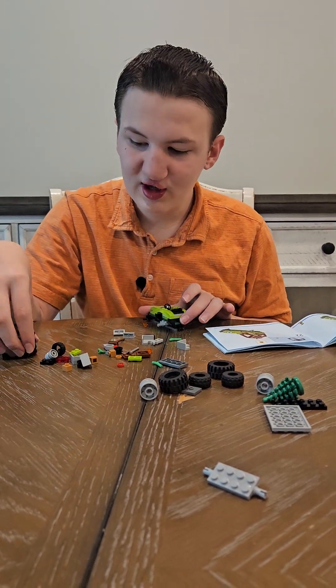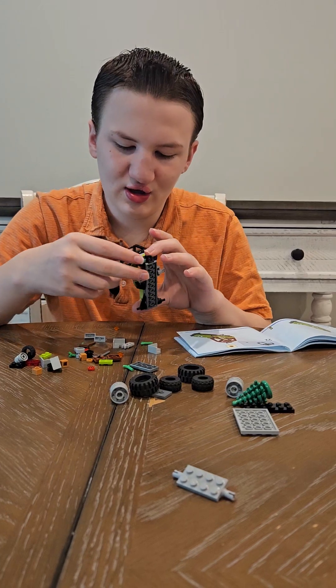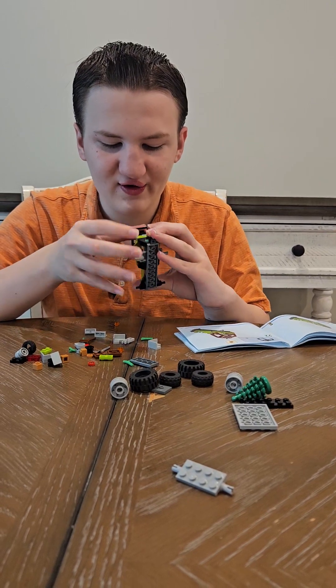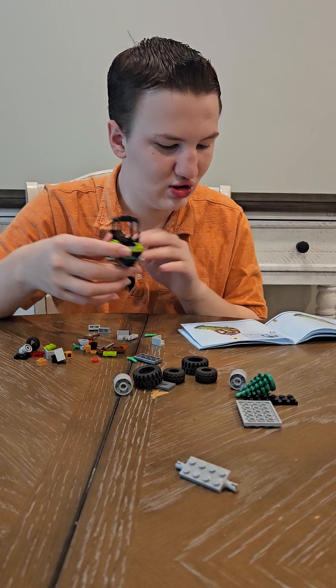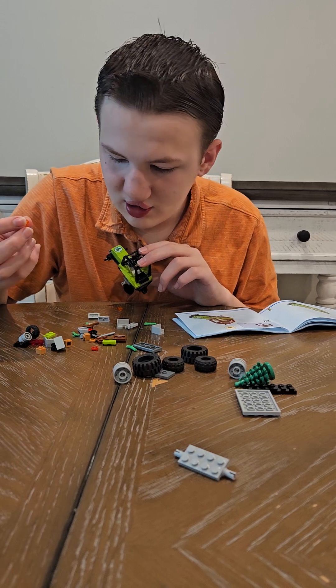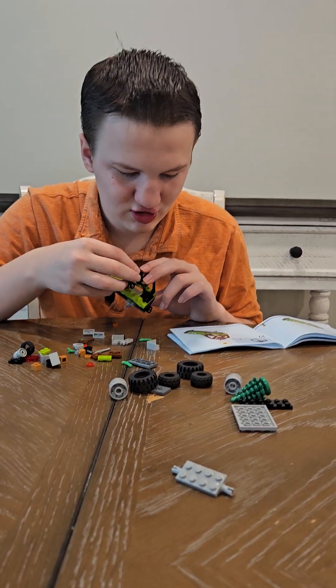And those are going to be holding the top, which is a black two by two with sides that are very long. And then on top we are putting a see-through kind of reddish-orange piece.